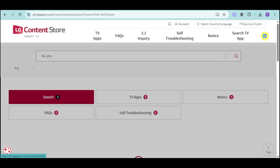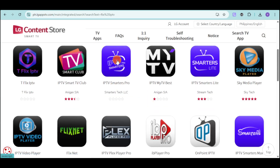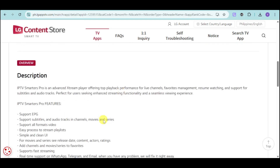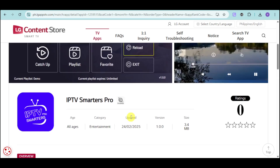Let me search for that. After that, we should be able to see this. For this one, just head over and click onto IPTV Smarters Pro. Here you can install this application, see its description and the likes. Then just proceed to actually install the app.